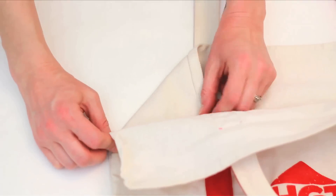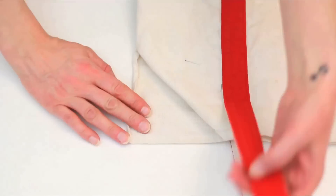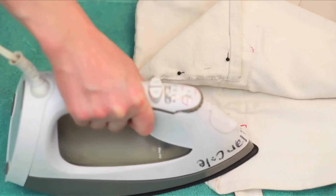Fold one side of the bag down and pin. Fold the other side to match. Place atop a towel or ironing board and iron your folds down.